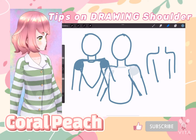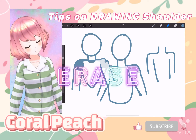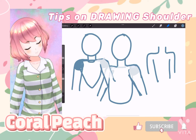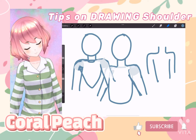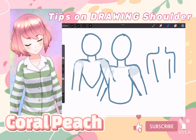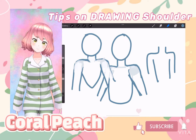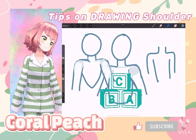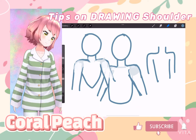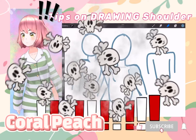Whatever you don't need, just erase it. Then once you get the hang of it, you'll get to a point where you don't even need to draw the separate shapes and then erase them.